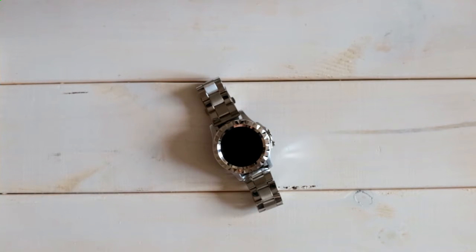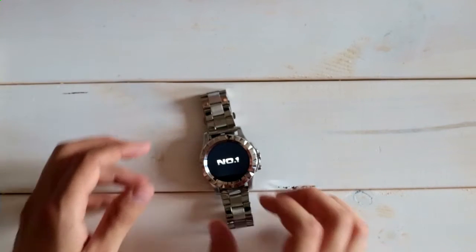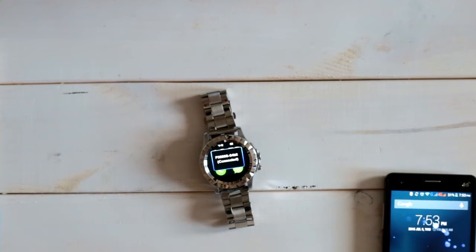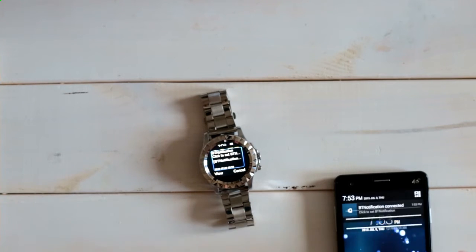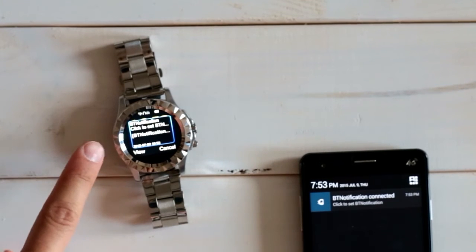I've used the Number One Sun S2 now for one full day and I just want to quickly show you what I experienced so far and give you a short idea of how this watch can be used. I'll start by booting up the watch — you do this by long pressing the home button. The Number One logo shows up with a small animation, and then you're directly in the main watch face. It tries to connect automatically via Bluetooth, and it already says it's connected to my phone. You can see it's pushing every single notification from the phone to the watch.